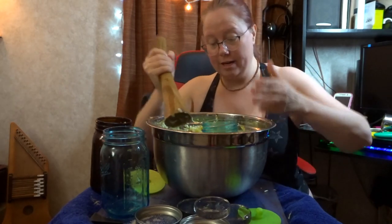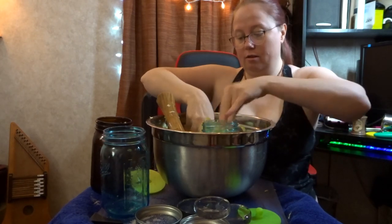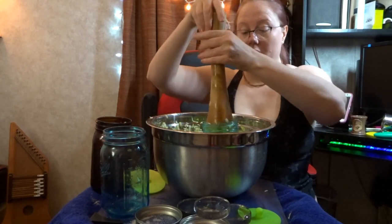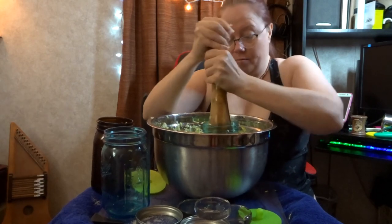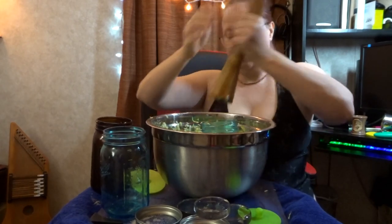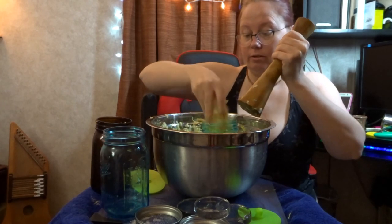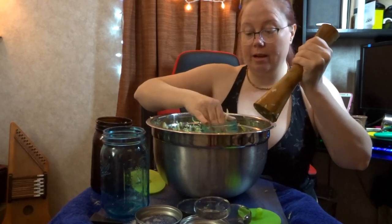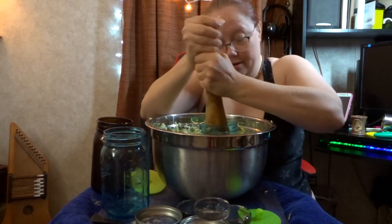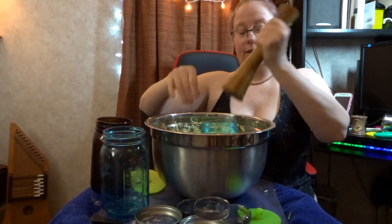I'm trying to get the juice to rise up. Because in sauerkraut, the juice is serious business — it's got to stay under the level of the juice to avoid mold and bacteria that we don't want in our delicious, life-improving, probiotic cabbage meals.